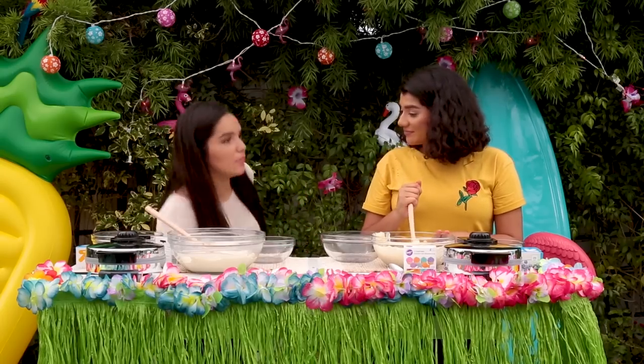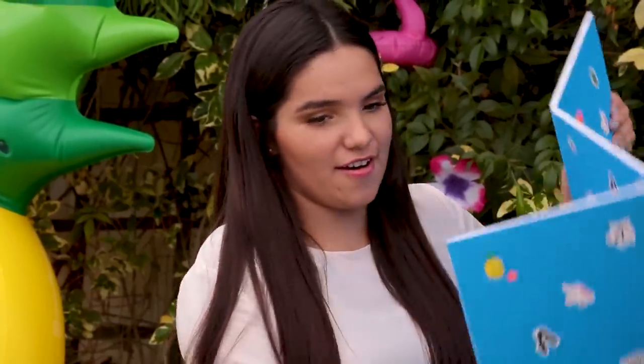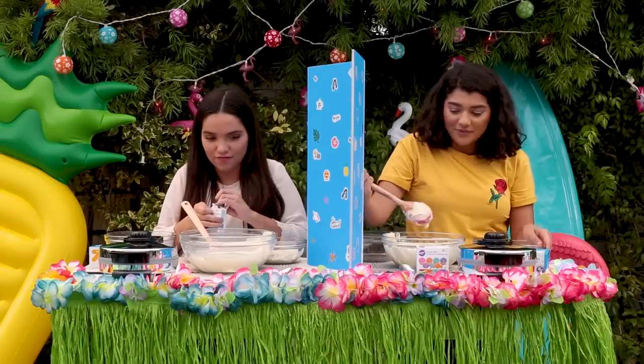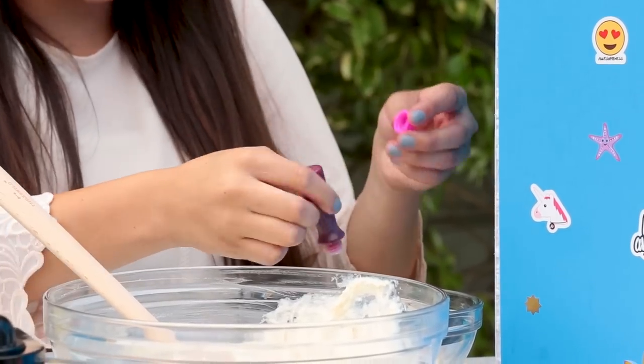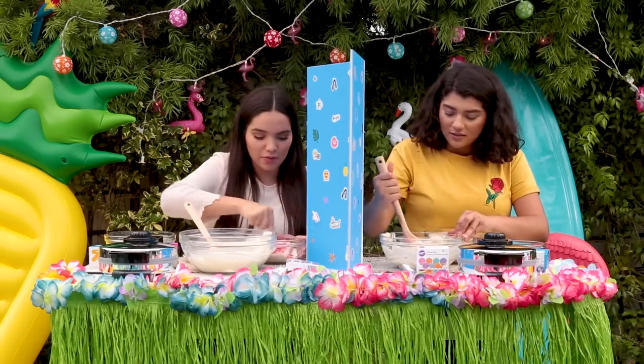We're gonna put the divider so we won't cheat and it'll be fair. I'm gonna put it in three separate bowls. It's gonna be the first time I actually make breakfast on my own. Let's see how that turns out. I'm so excited. I've honestly seen these everywhere. I'm gonna try it out. But hopefully I make it look pretty.